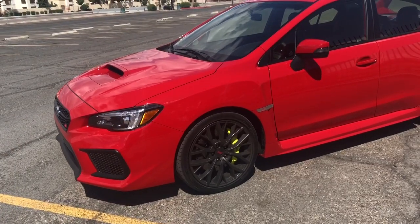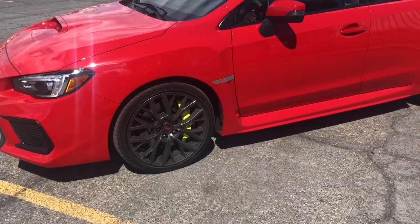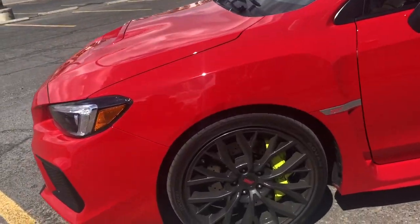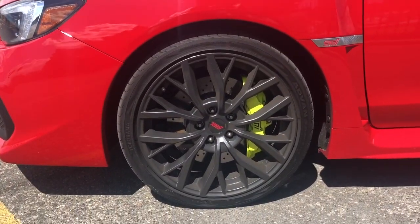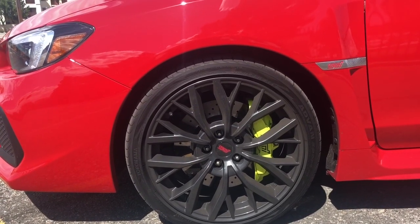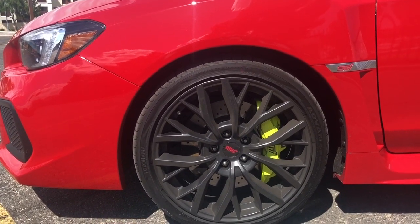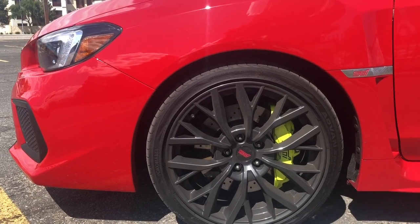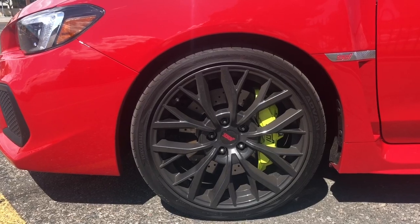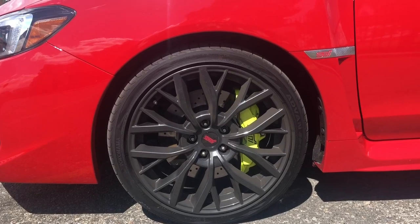As you guys see, the changes on this one — big brakes. I kind of don't like the color, but it is what it is. The wheels — I was so amazed about the wheels on this one. They're like 19 inch, 245/35/19. So the tires are kind of thinner. I have another set of wheels at home which I'm thinking to put on, but I'm going to stick with these for a little bit. I like the drilled rotors as well — they look really nice.